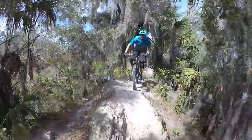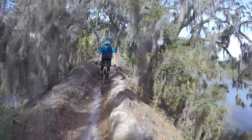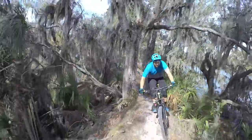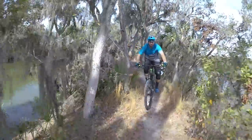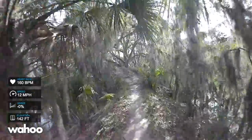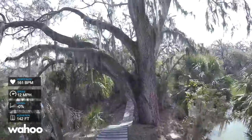Each trail is built on a peninsula that goes out into the water and it's comprised of short, punchy climbs. Even though the trail directions are reversed, I'm still doing the fingers in sequential order since they get more difficult as you go from one to three.